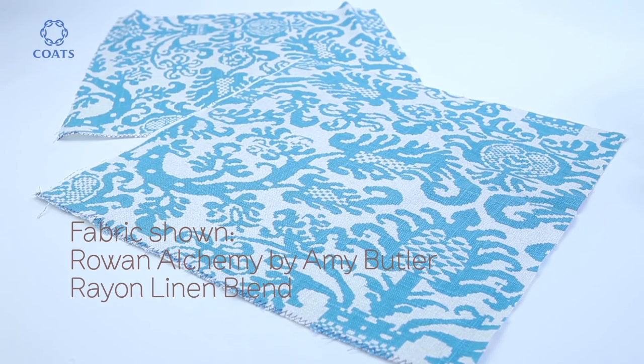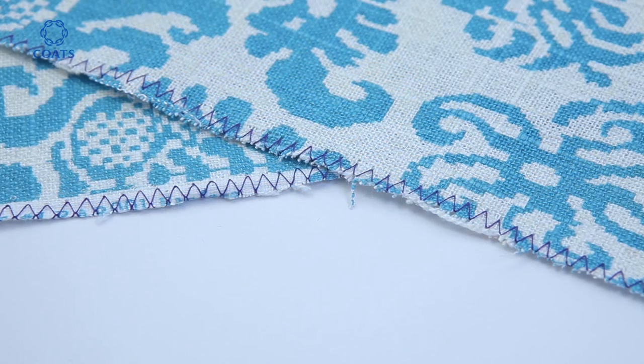Welcome to our project film. We're going to show you how with two pieces of 14 inch squares of fabric — we've used thicker fabric here — you can easily make a cushion cover.